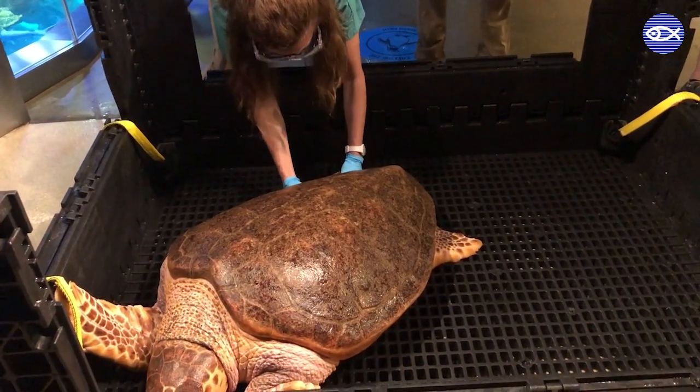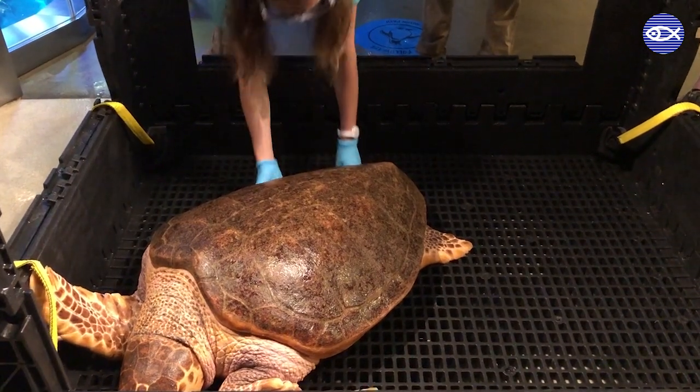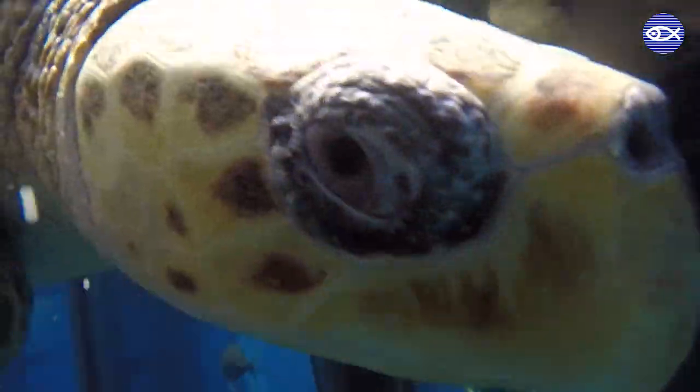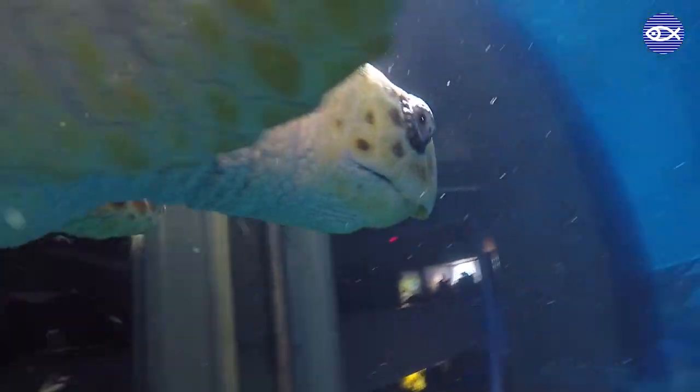Sea turtles have one nail per flipper, and although they naturally wear down through their daily activity, our turtles are treated to a pedicure from time to time if we notice their nails are getting too long or too sharp.